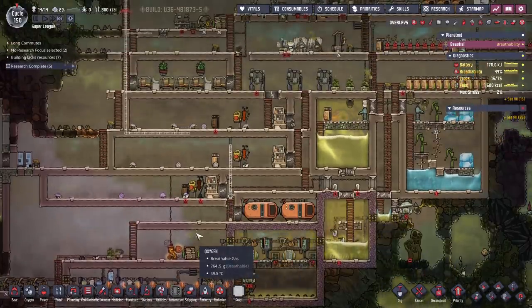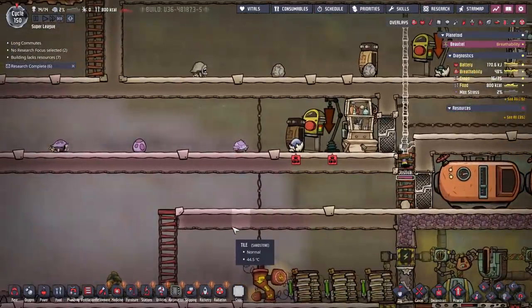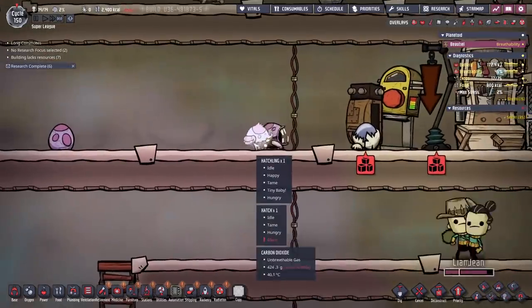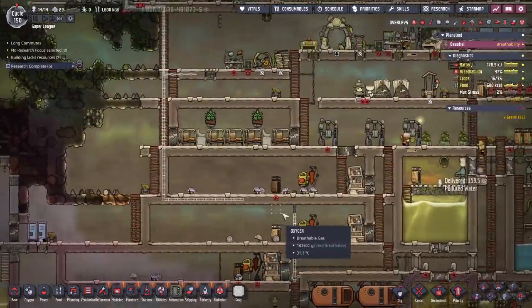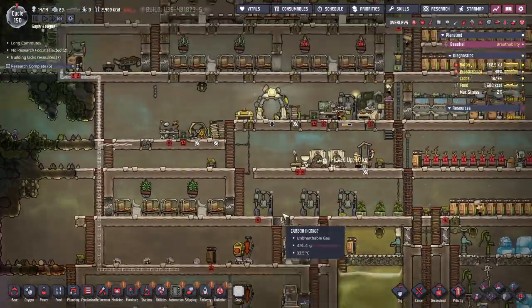Hey everybody, I'm Blitz. Welcome back to Oxygen Not Included. I just ate an apple, so we've got that going for us. And this guy is super adorable — look at the little guy, he's just bouncing around. He's so cute. Too bad that's the only good thing we have going for us right now.